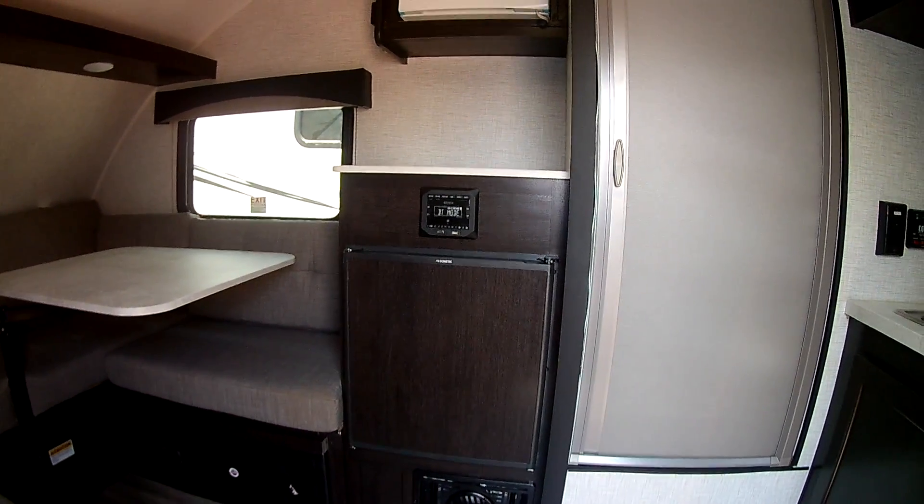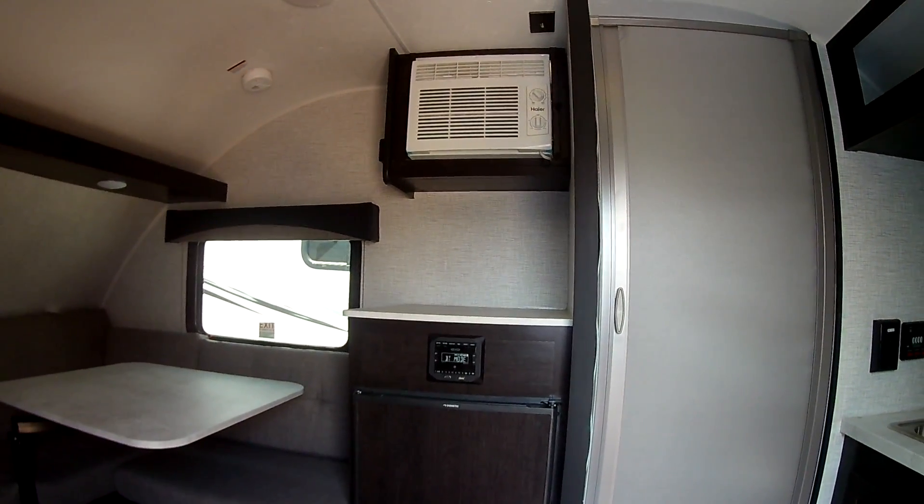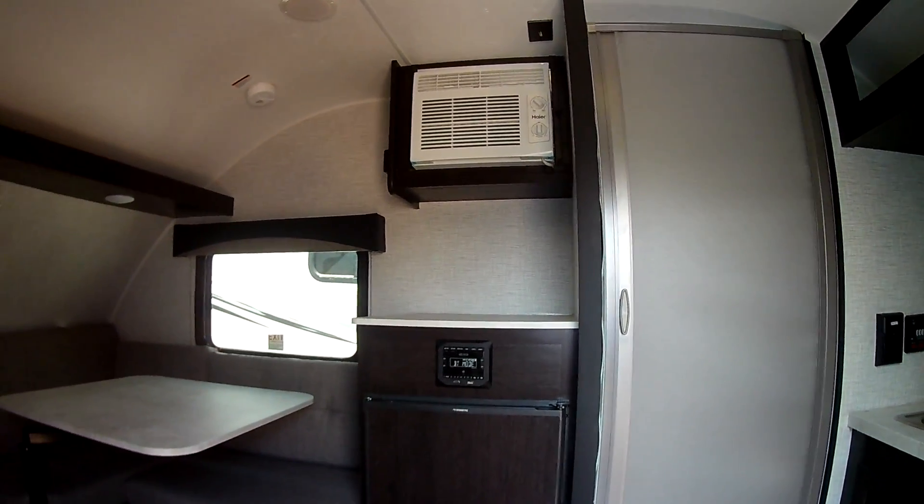There's an indoor Bluetooth stereo system and your air conditioner — that does run off 110 electrical.